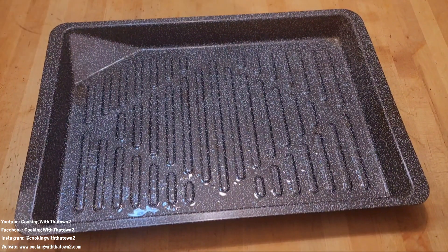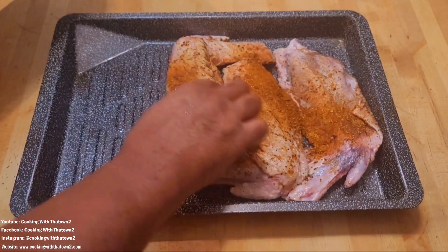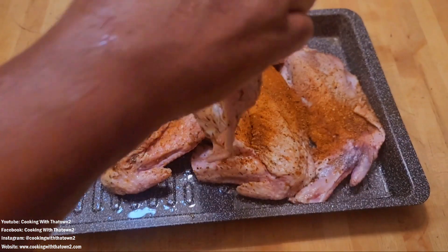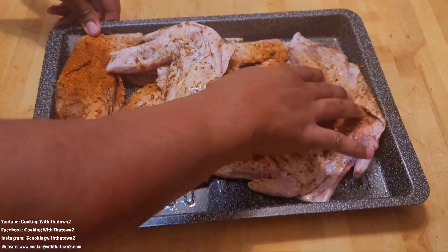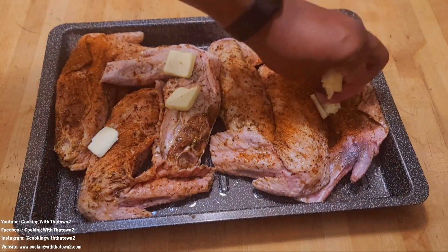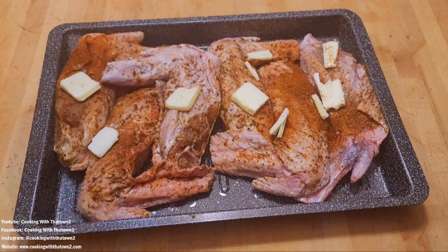Let's switch to this pan — we sprayed it with some cooking spray. Going to pop these turkey wings in and hopefully they'll all fit in a nice pattern. Playing a little bit of Tetris here — there we go, all six. Now some unsalted butter — even though a lot of fat is going to come off, just want to flavor it a little bit. About a quarter stick of unsalted butter. Into the oven at 400 degrees — it's five o'clock now, let's see what it looks like when we come back.